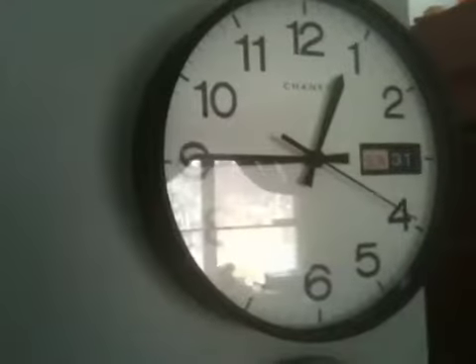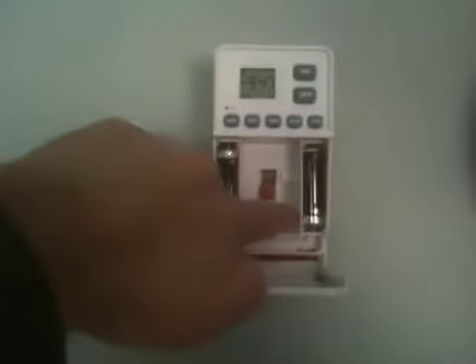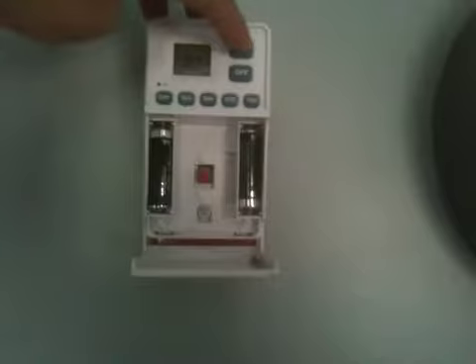If I shut this off it'll turn off the burner and the clock will stop — and it did. Now I'm going to slide this back over here and manually hit the on button; otherwise it normally just goes on at a certain time.